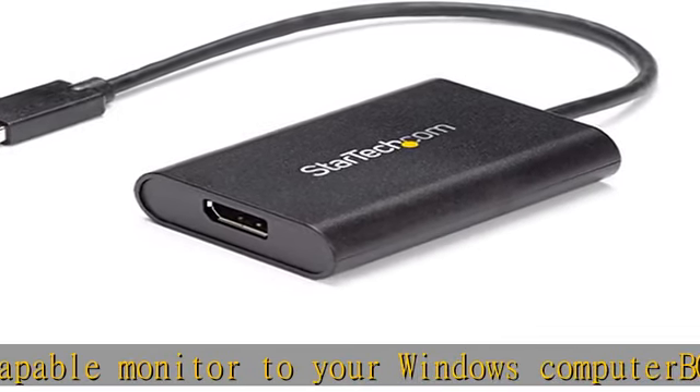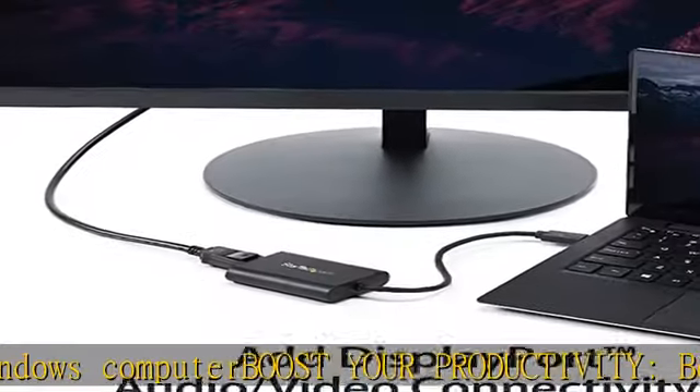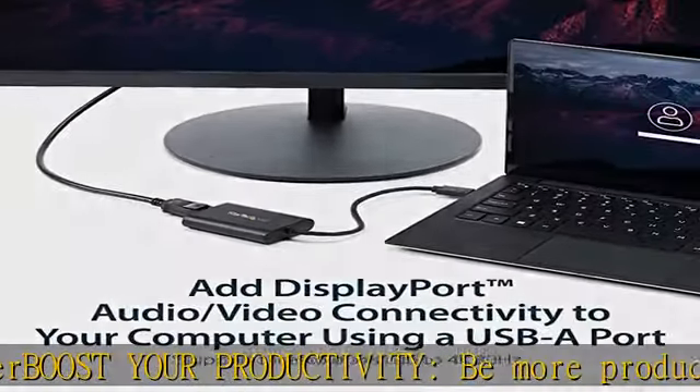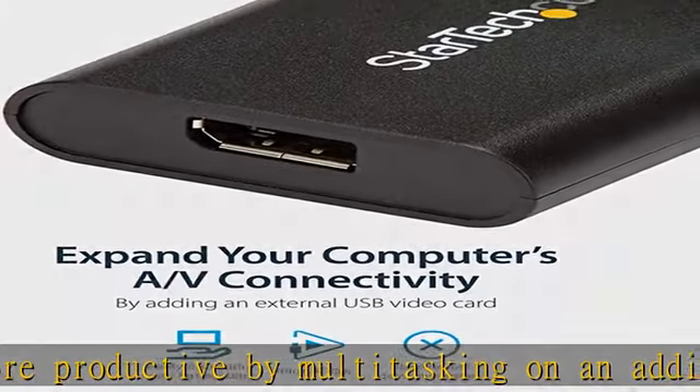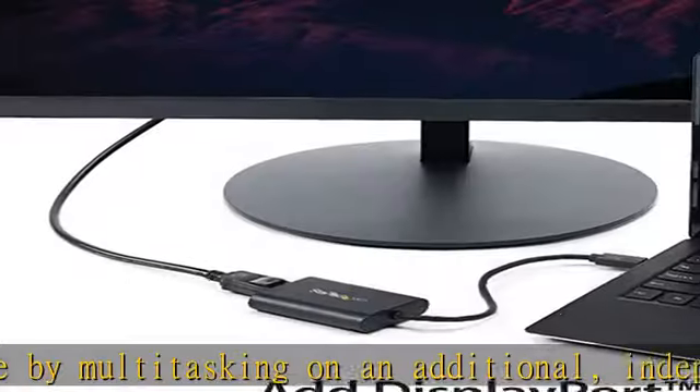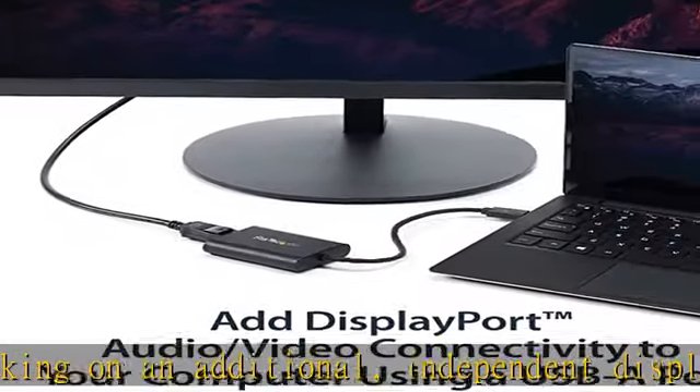Enjoy exceptional USB video performance with support for video resolutions up to 4K 30Hz. Ideal for travel with no external power adapter required, this USB display adapter makes the perfect travel companion. Check the description to get this product today at the best price.